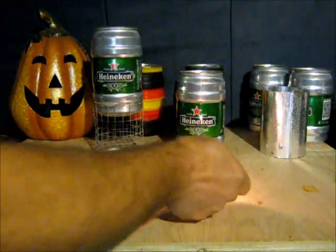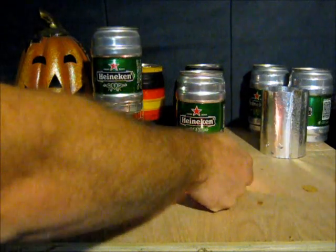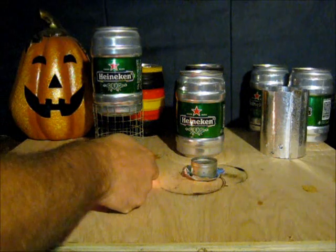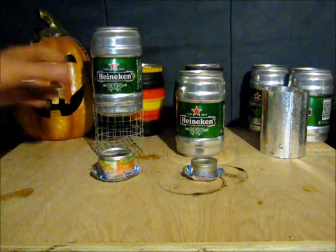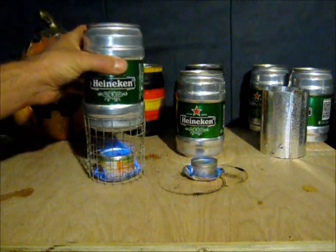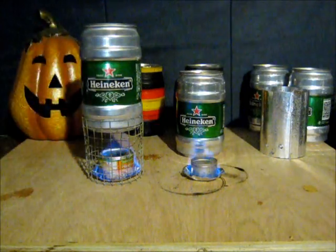These are two stoves I was playing around with for lightweight stoves. It's not lighting. Maybe it is lighting. Just playing around with some ideas here. This one I can put the stove on right away because it has a pot stand.